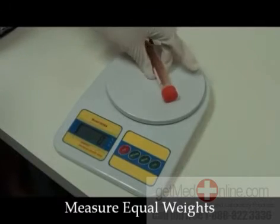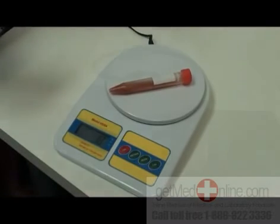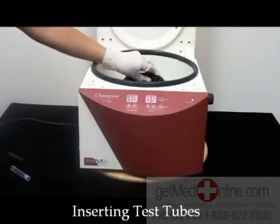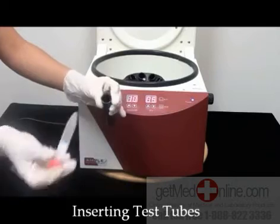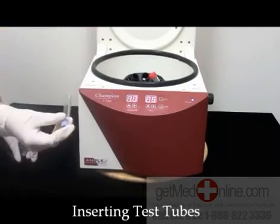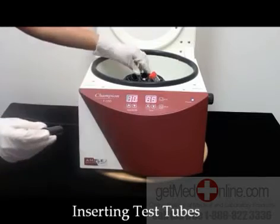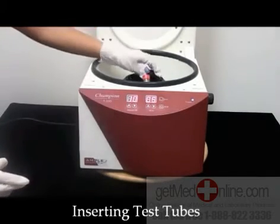Measure your samples to make sure they are of equal weights. When using the 15-milliliter tubes, be sure to put in the rubber inserts before you insert the test tube into the large buckets. To use the 7-milliliter, insert the test tube into the smaller tube holders and then into the 15-milliliter buckets.